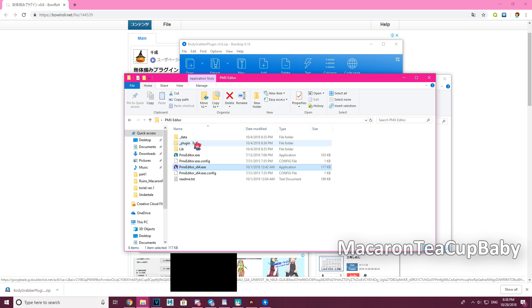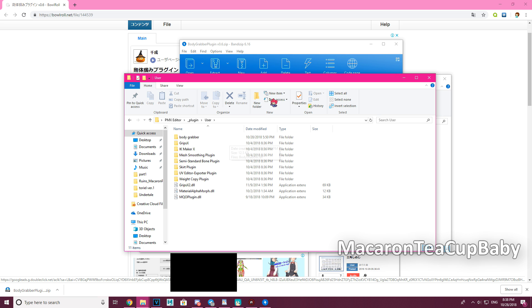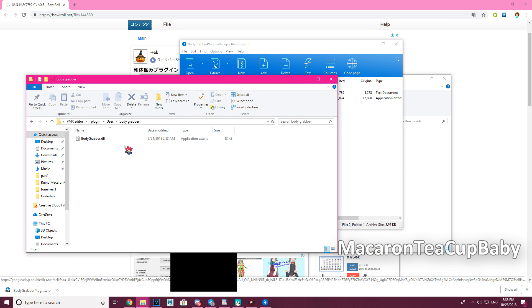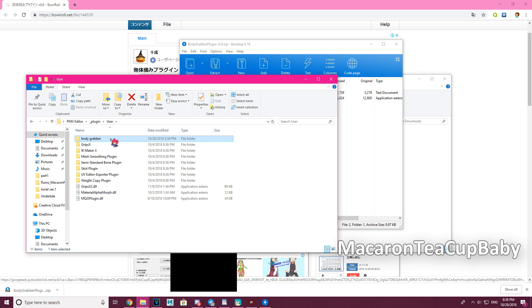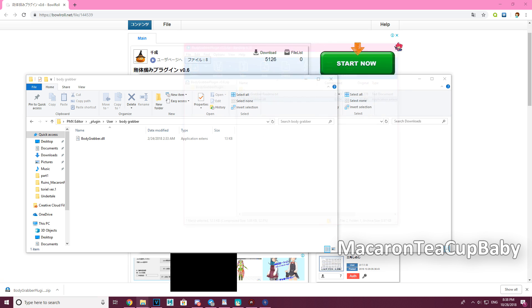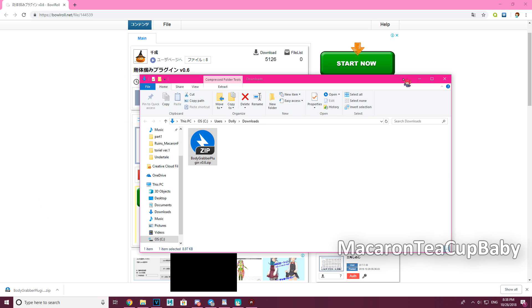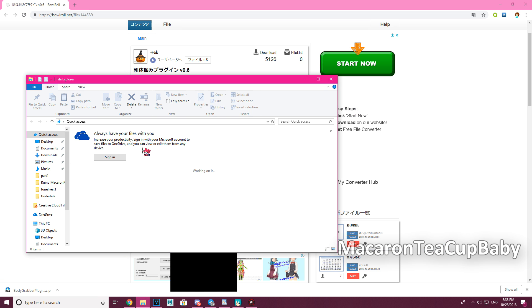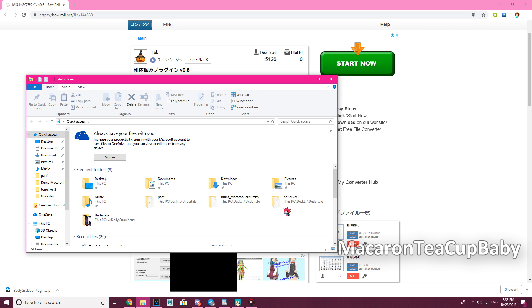Now you can put this in your PMX Editor. The way I do it is to go to the Plugin > User folder and make a new folder — I called mine 'Body Grabber.' Then just drag and drop the DLL file into that folder. That's how you install any plugin.